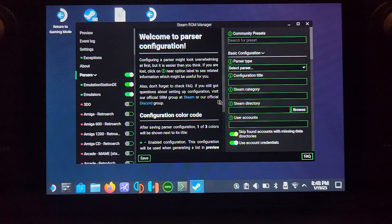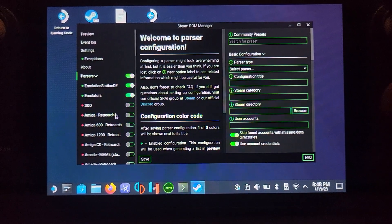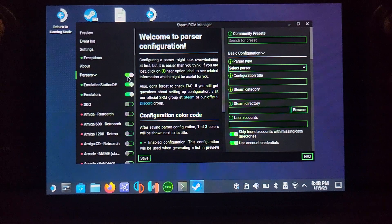In Steam ROM Manager, if you've installed a bunch of emulators you'll have lots of parsers selected. Click each one so it's off. Just enable 'Emulation Station DE' and 'Emulators' — do not enable the individual PS3 console or any other individual consoles. The reason is that if you have 50 PS3 games, they'll appear in your regular Steam library and clog it up. We want quick, easy access through Emulation Station, not cluttering the Steam library.